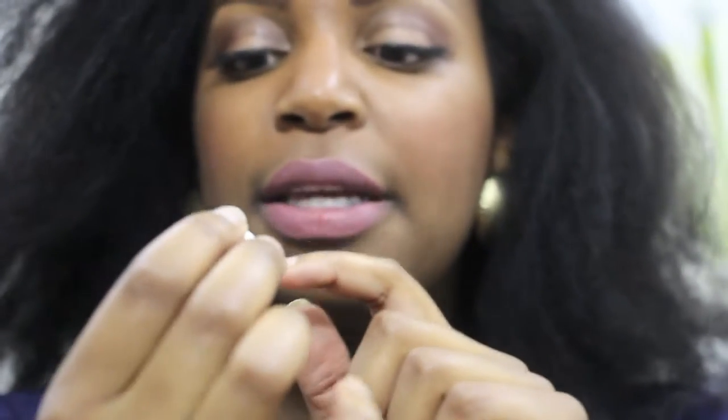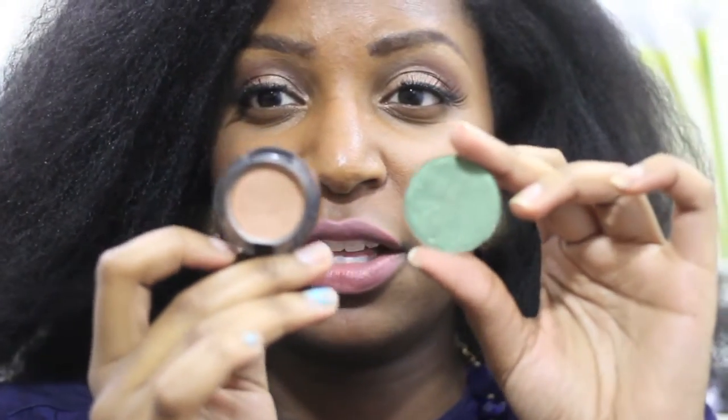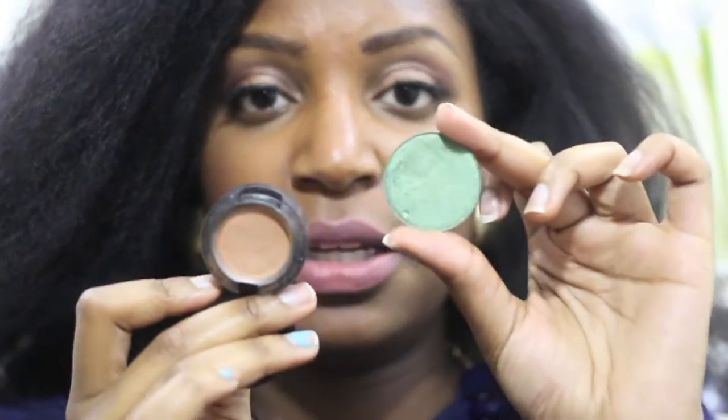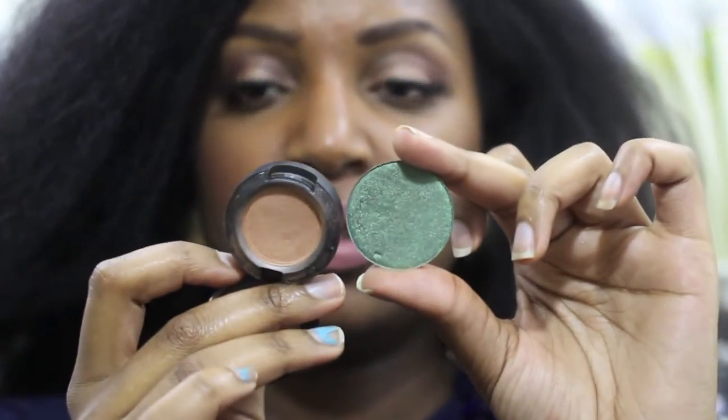I really like how it has the eyeshadow name on the back, and it has 'Elsa' and it's 0.10 ounces. This was $5.99, and the comparable Mac eyeshadow is probably around $12 to $14, so it's a really big eyeshadow pan and awesome for the price.